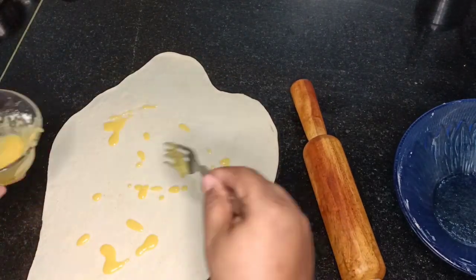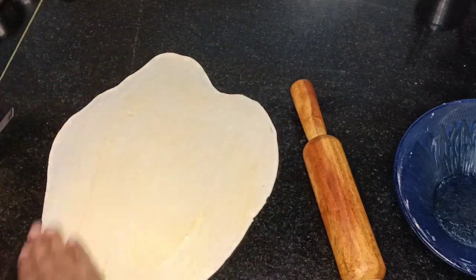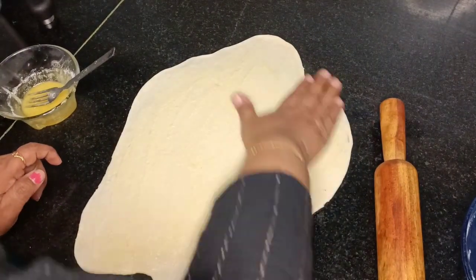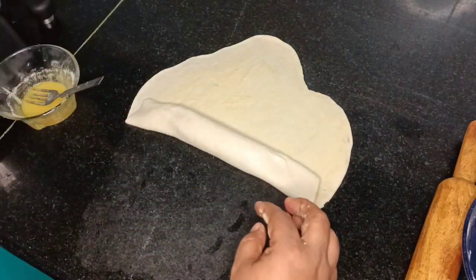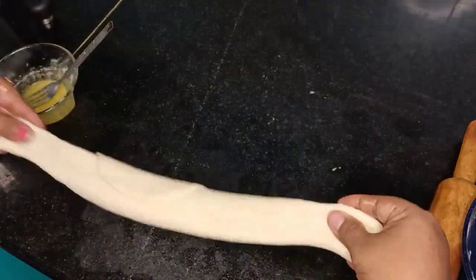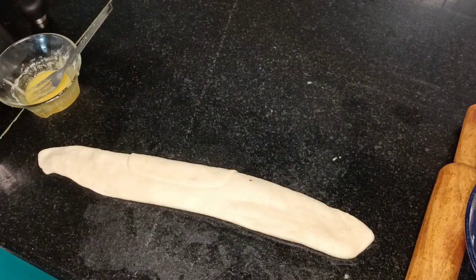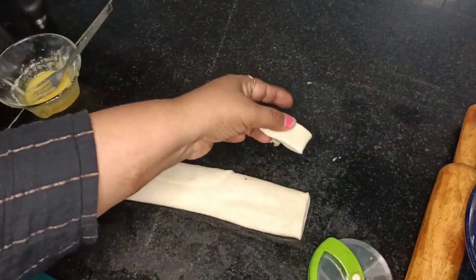Now see — this is how you pour the ghee mixture onto the dough and spread it along the dough, then roll it. Stretch it a little so it's evenly distributed, press it nicely, and stretch it like a skipping rope so it gets stretched. Then use a cutter and cut it into small equal pieces like this, and keep them aside. Can you see the layers?